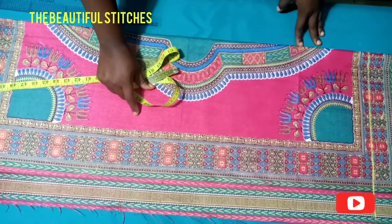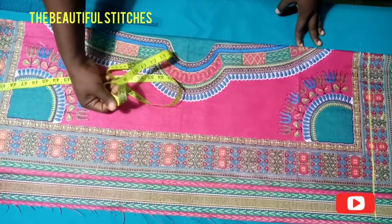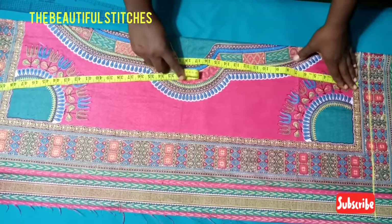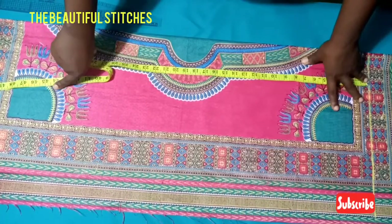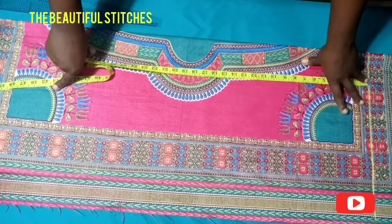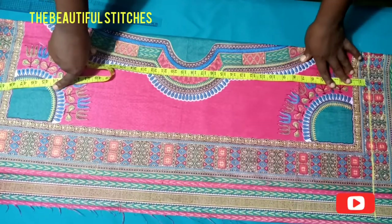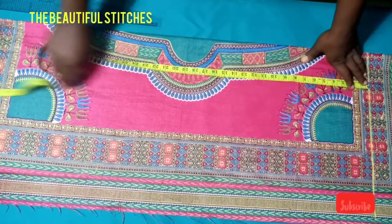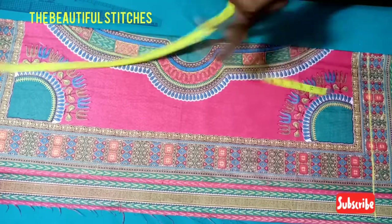Hello guys, welcome back to my channel, The Beautiful Stitches. I love you all, I'm glad you're here with me. If you are new to this channel, you're very much welcome. Please before leaving, click the subscribe button and touch the notification bell to always get notified anytime I upload my videos. Today we are going to be making a simple culture gown.